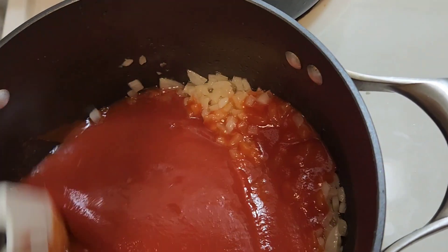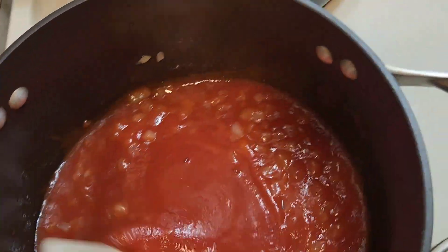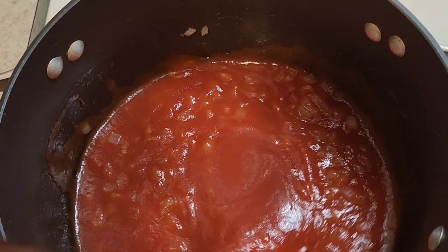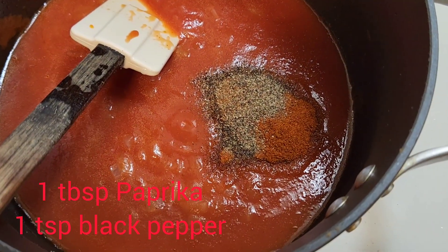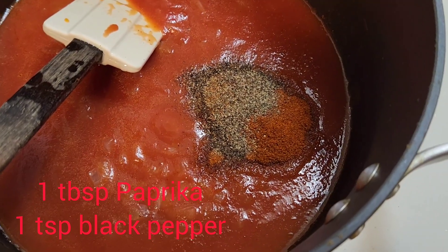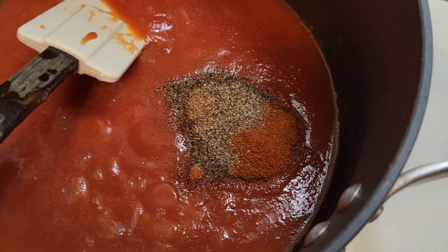I'm gonna let it cook for a few minutes, now adding our spices. I put one tablespoon of paprika and one teaspoon of black pepper.